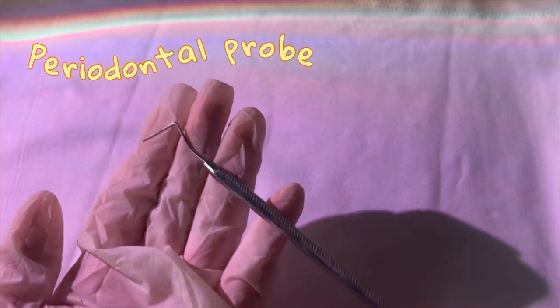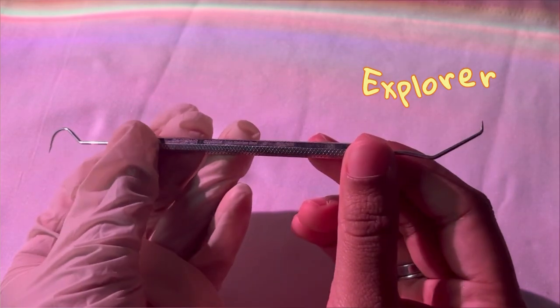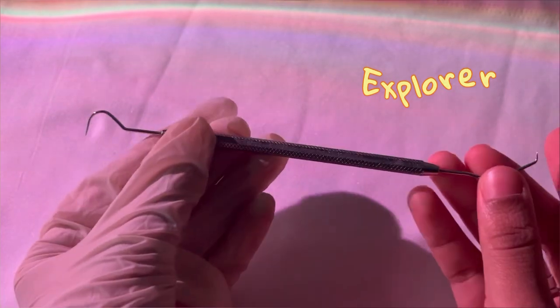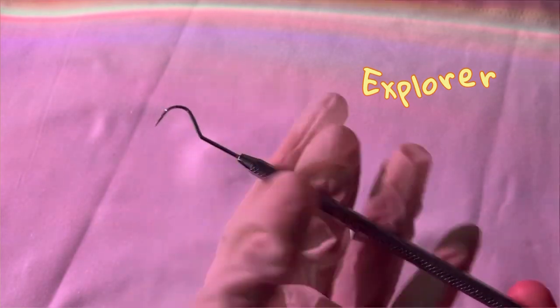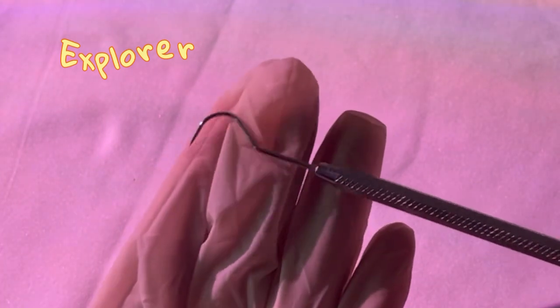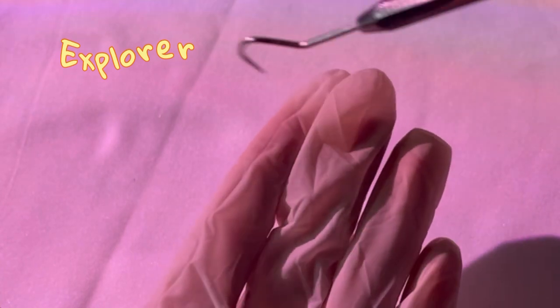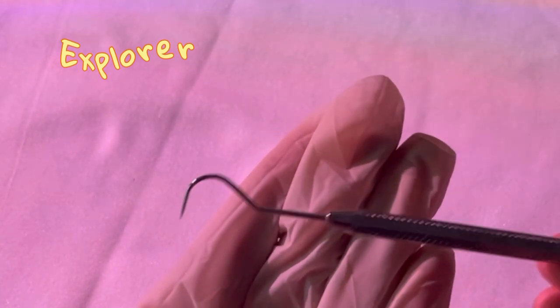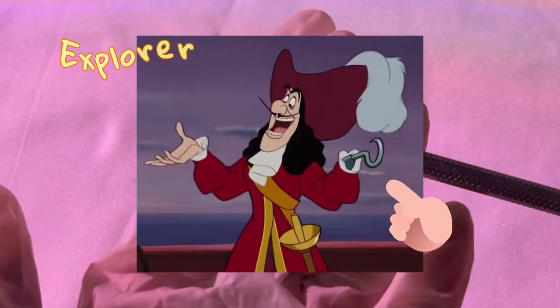Next up we have the explorer — not Dora the Explorer, but a dental explorer used in dentistry. Both sides have sharp, pointy edges, but one side has a hook-shaped appearance. This hook is used to explore inside the mouth and check if there are any cavities. You can remember it easily: it looks like a hook, and explorers have a hook.